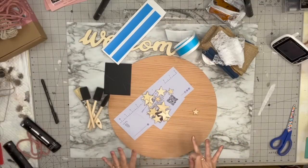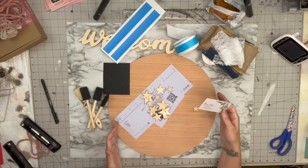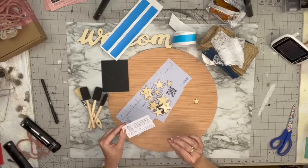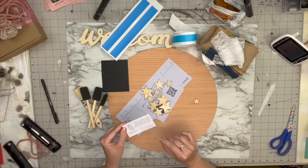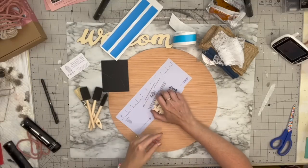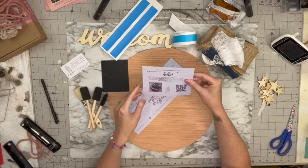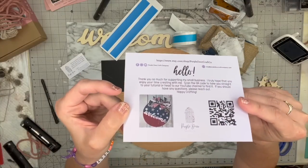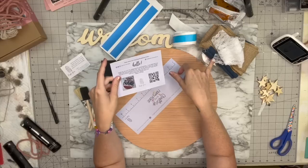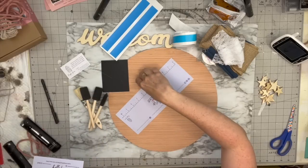She has her setup shown on Etsy, but you could really go free range with where you want to take this — it doesn't have to look exactly like hers. Her little card is so cute, and then there are wood stars to go with it. You can see what it's supposed to look like on the card.